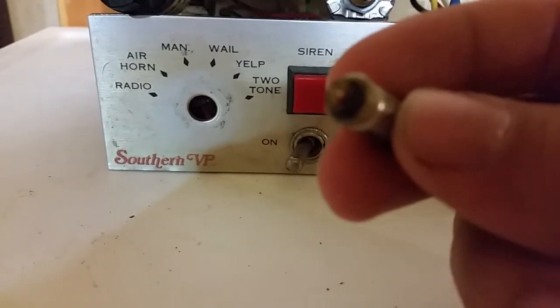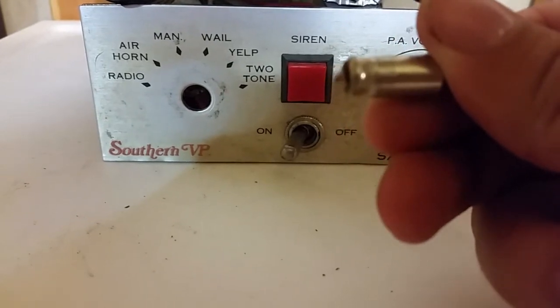This is the blown capacitor. So the whale sweep was not working properly.